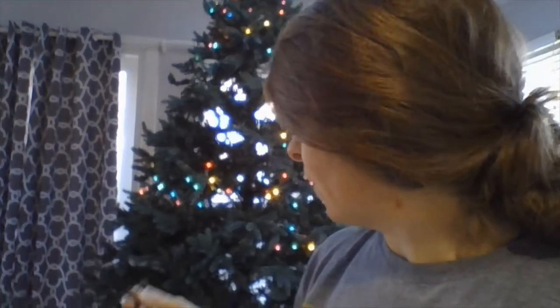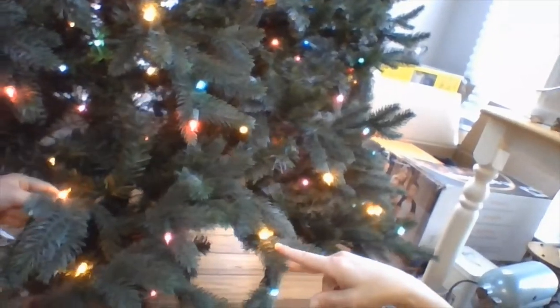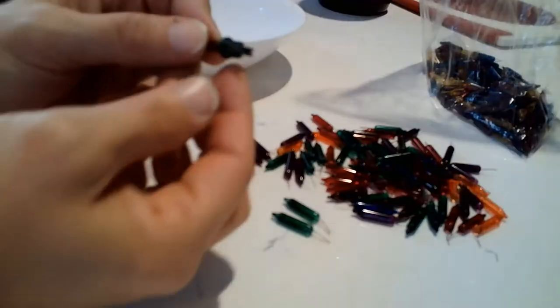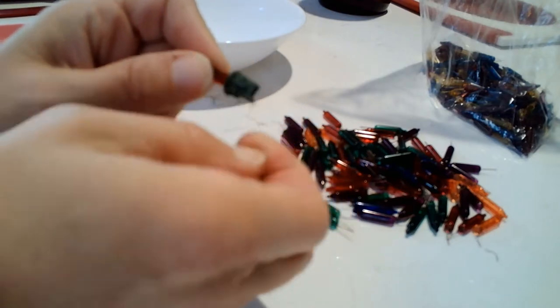We had thrown a lot of them away last year when we replaced them, but now I'm systematically going through and replacing every light and testing them. One thing about this replacement set is instead of yellow bulbs it has orange, so aesthetically it's not that different. Here is an orange one, there's another one, and right here is a yellow — you can barely even tell.